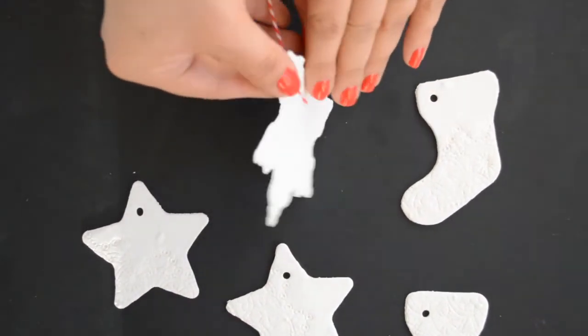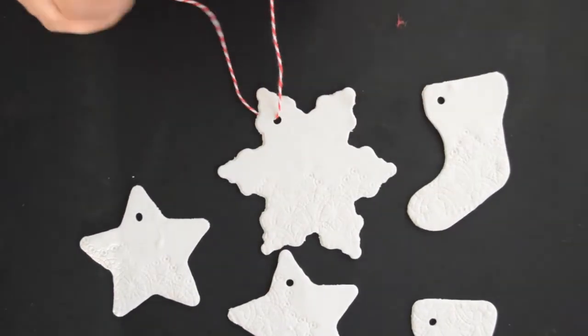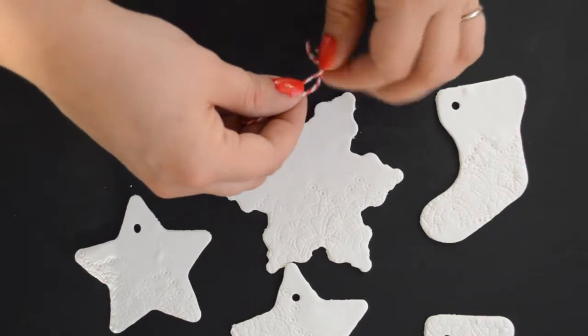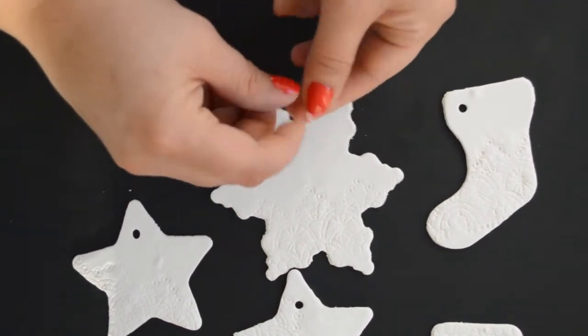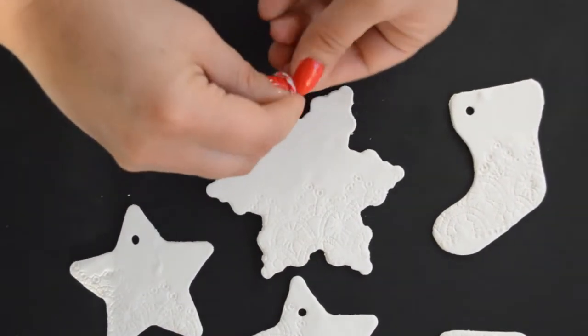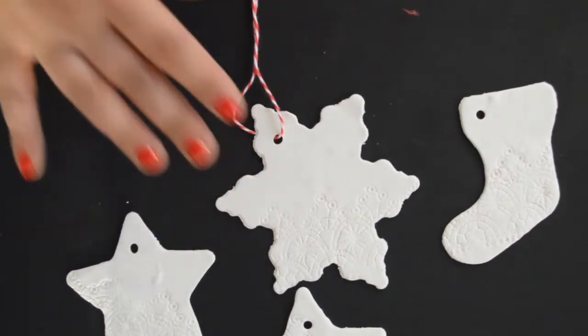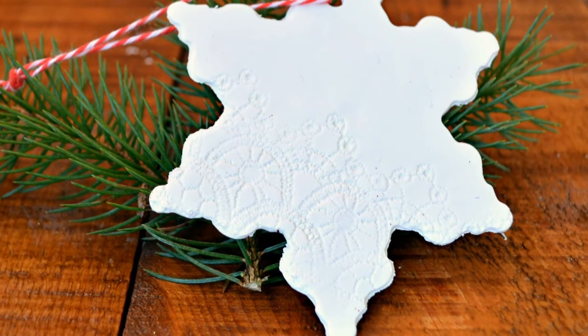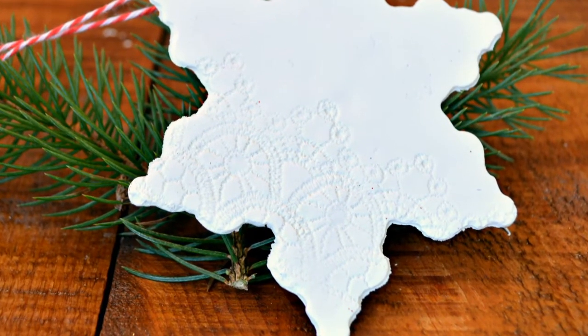After the ornaments have cooled, tie on a length of twine or ribbon so that you can hang them on your tree. I chose to make my ornaments using white clay, but you can recreate this tutorial using any color you'd like.